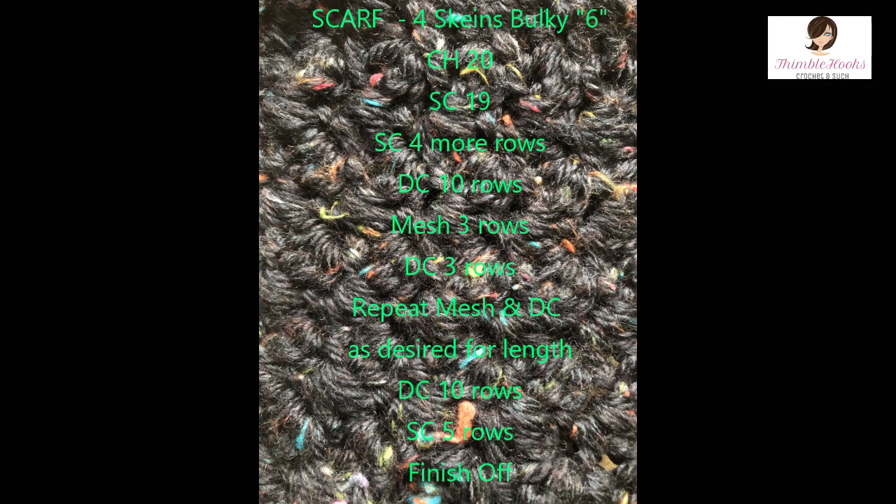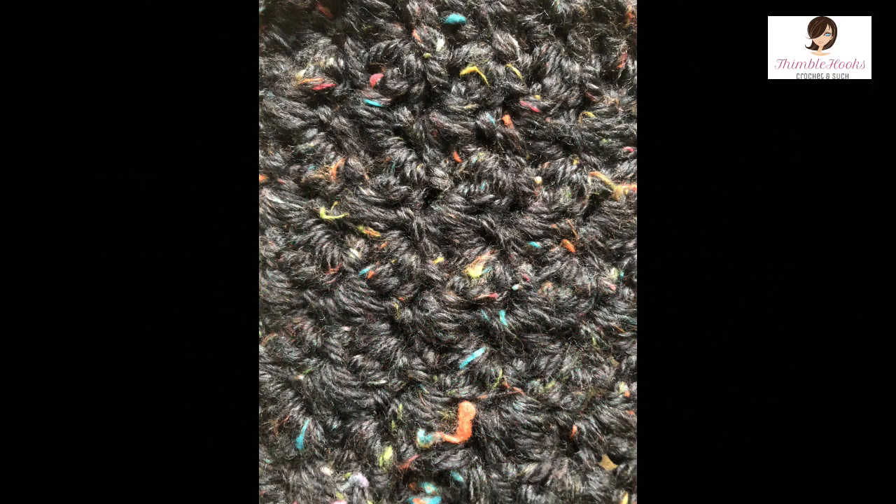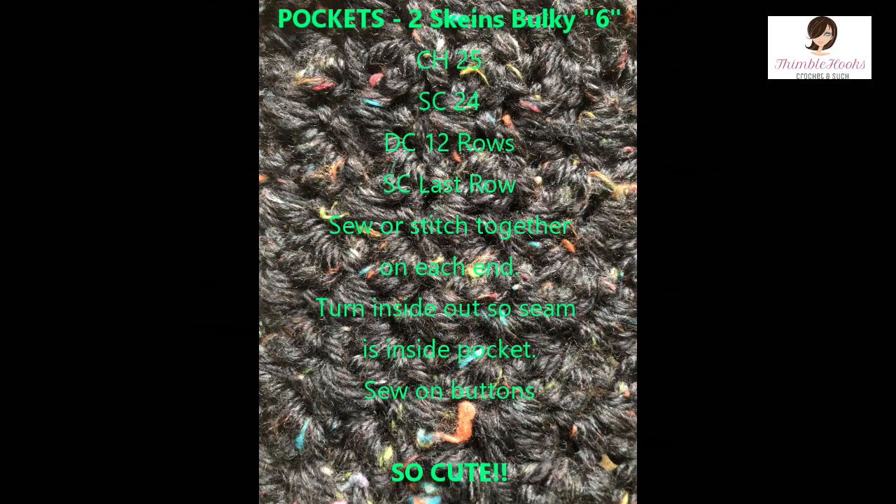This is easy for a beginner. If you want to make Christmas presents or any type of gift, this can go really fast — you could make it up in a weekend, probably several of these, and get a nice chunk of your Christmas shopping done. It took me about four hours from start to finish, so you could get this done in an afternoon just hanging out watching a couple movies. I'm Beth with Thimblehooks — thank you for stopping by, thank you for supporting my small business. Please subscribe to my channel. Have a great day!